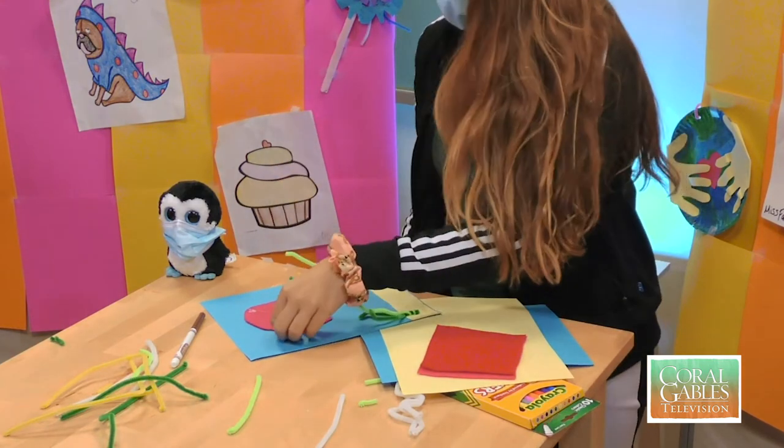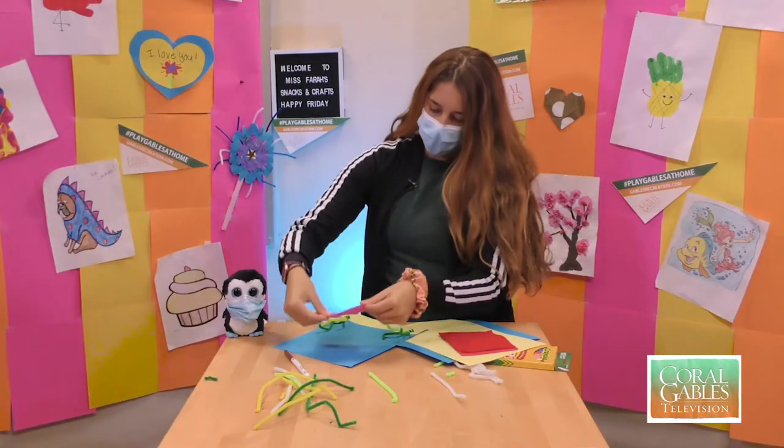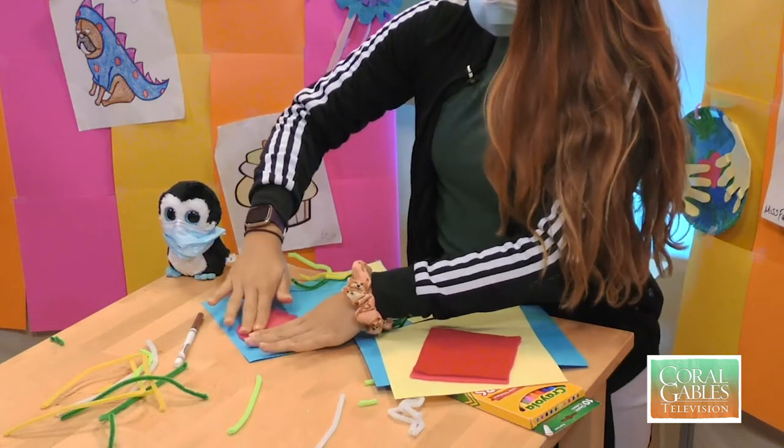Just like that — go ahead and turn it over and put it on a little angle just like this.